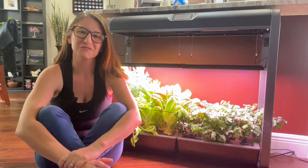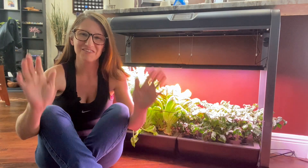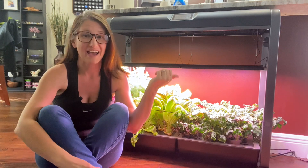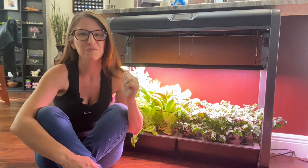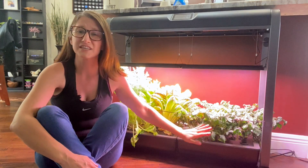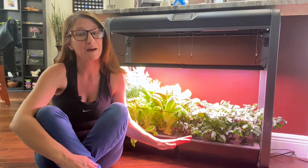Hello friends, welcome to Homegrown Florida. Today is the day where I'm going to show you how this AeroGarden farm has been doing for me. It has now been 60 days since I was gifted this beautiful product by my mom.